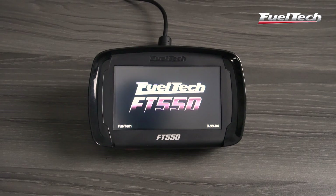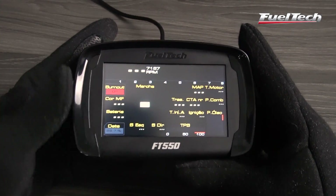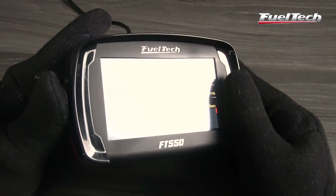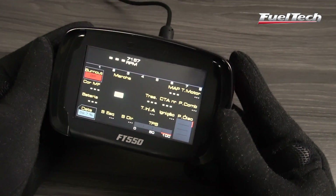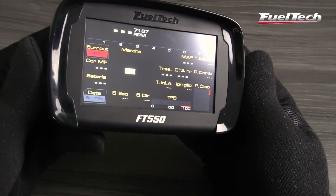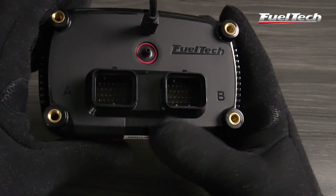And for those who seek even more possibilities, this is the FuelTech FT550. Besides all the features of the FT450, the new FT550 includes the gear controller for power shifting, electronic throttle control, built-in accelerometer — also known as a G-meter — and a gyroscope.